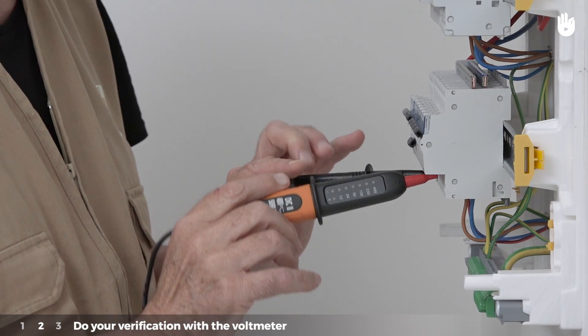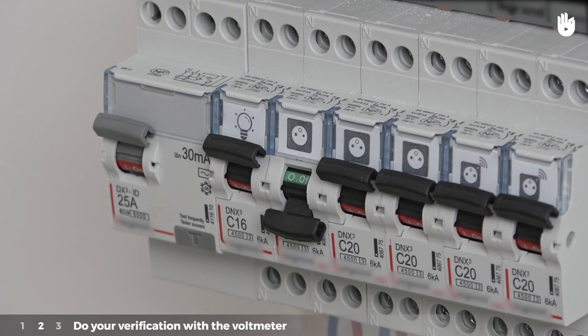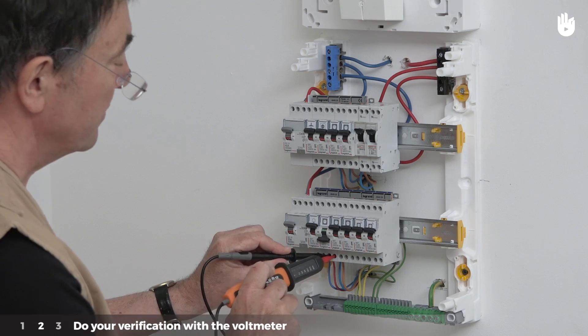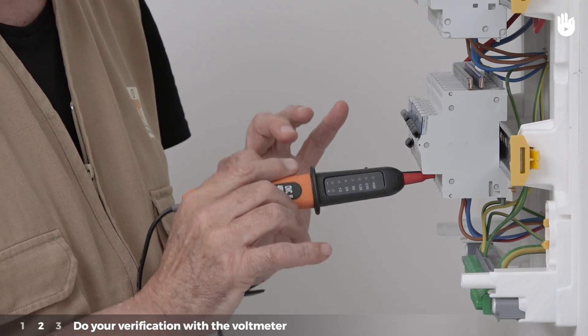Step 2: Do your verification with the voltmeter. Turn the power in the circuit off, selecting it on the electrical panel with the circuit breaker. Verify that the power is off by placing the voltmeter on the two output points at the bottom of the circuit breaker. The voltmeter will show that there is no voltage if the light does not light up.